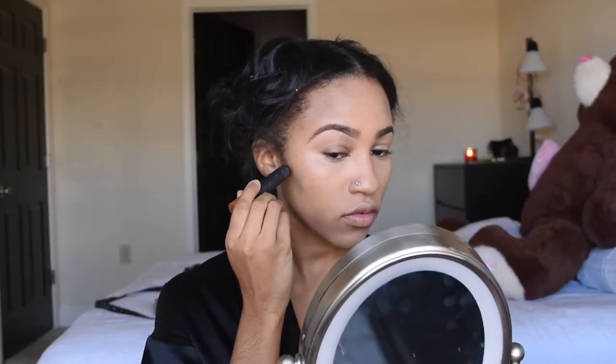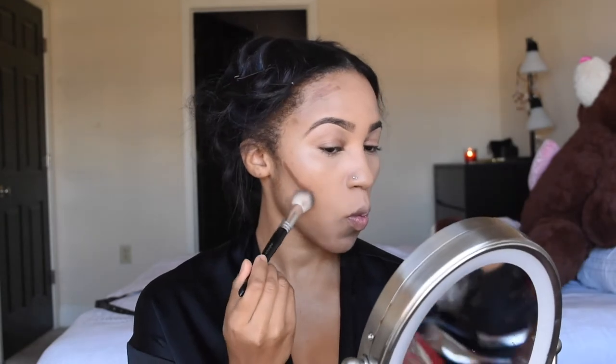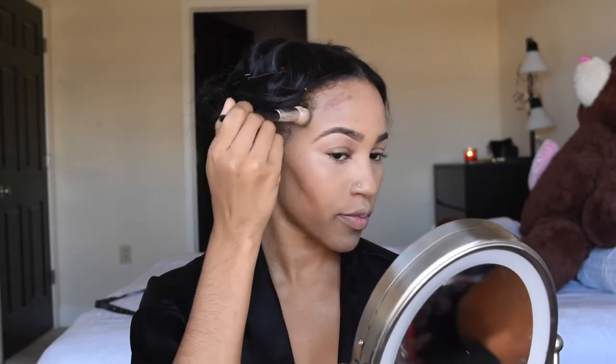I'm gonna go ahead and blend that out with my Beauty Blender. Now I'm using this MAC contouring stick — it is their Studio Fix Perfecting Stick. I have to be honest and say that I did not like this product at all. It was so hard to blend out, and I didn't have the greatest brush, but it was just so horrible for me.